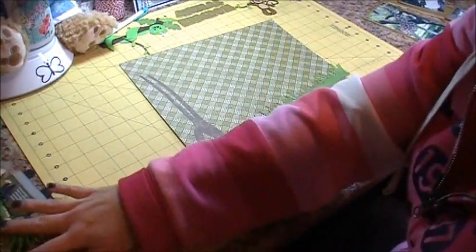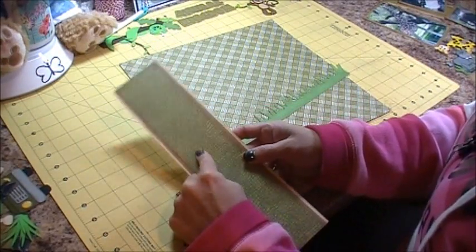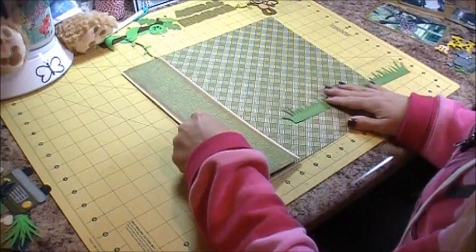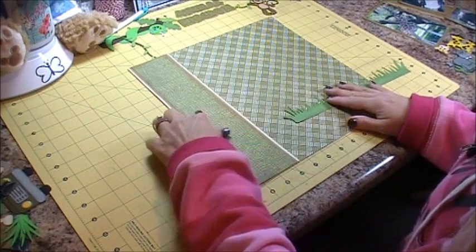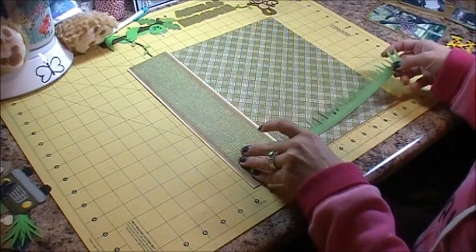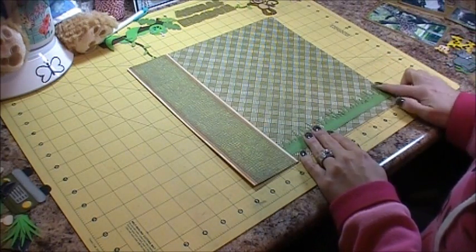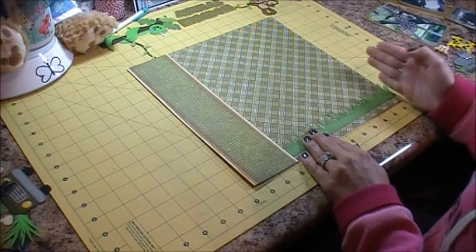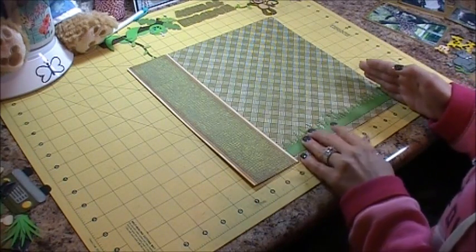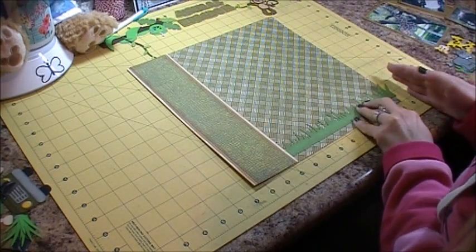I have my border, which is just a piece of cream cardstock, a piece of craft cardstock, and then this pattern from the stack. It's going to go right to the edge, and then my grass I'm going to sneak up underneath here and have it hang off a little bit so that I can cut a straight line.